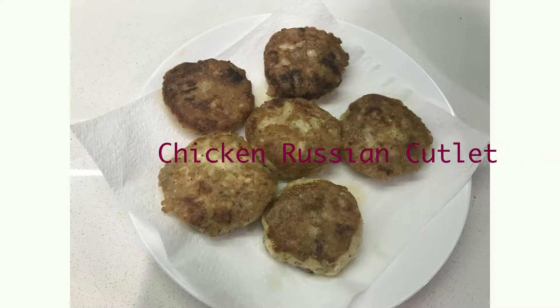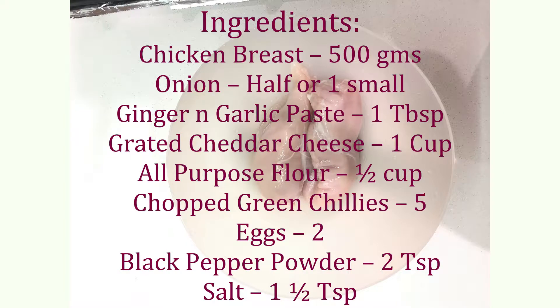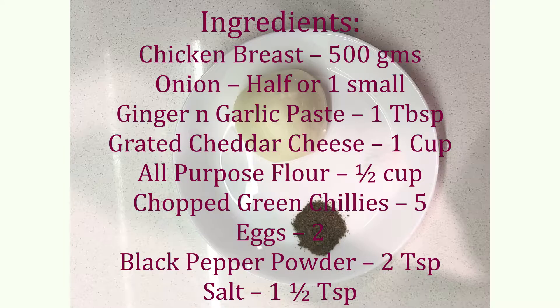Hi guys, today I'm going to make chicken Russian cutlets. To make this, I'm going to need these ingredients, which I have listed in the description below as well.